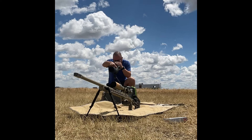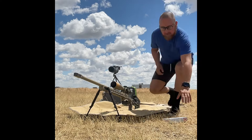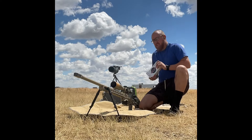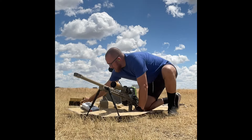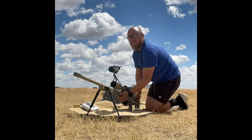This one's chambered in .300 PRC. We've got a Vortex Venom 5-25 with the 34mm tube, lets in a lot of light, really clear picture, and really just an eBay muzzle brake. And you'll see when we shoot, this rifle has pretty much no recoil.